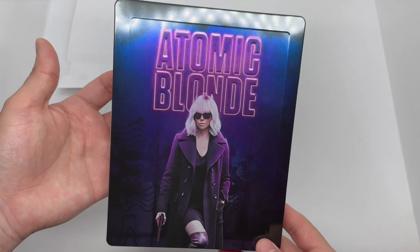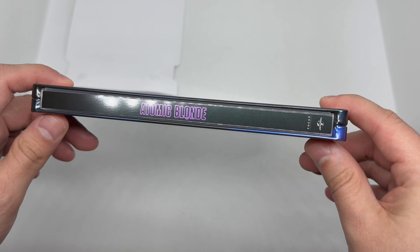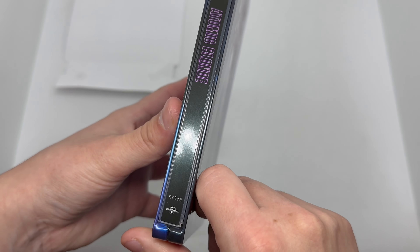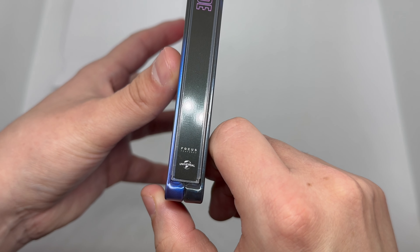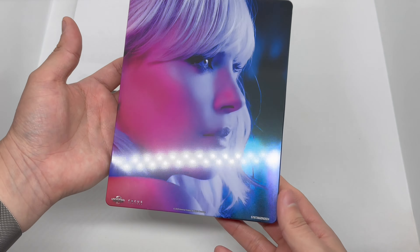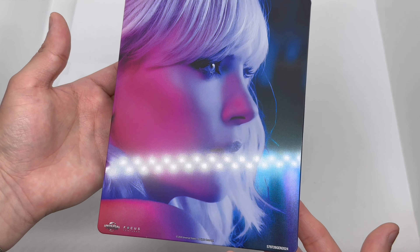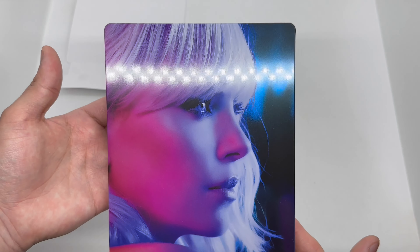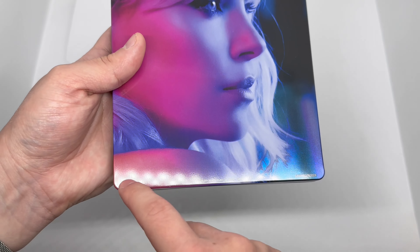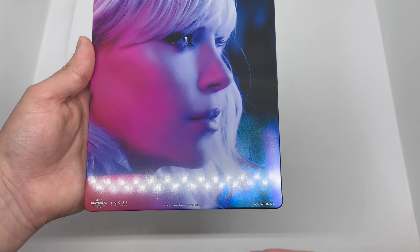The spine here has an all-black design with the pink slash purple Atomic Blonde logo and title, and we have the Focus Entertainment and Universal logos there. On the back, a very nice shot that almost looks like it glows — beautiful neon colors, almost looks like a poster for Blade Runner. There are some small logos here — not a fan of that, but at least they're small enough where it's not too bad.